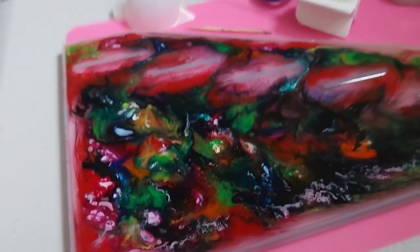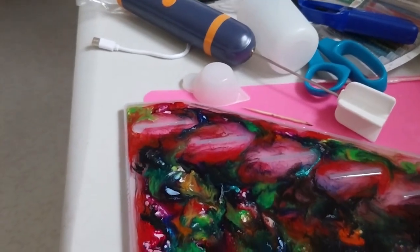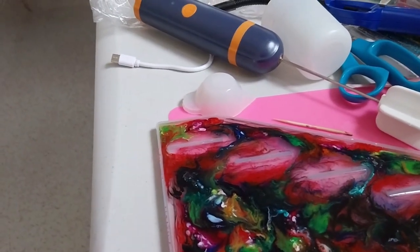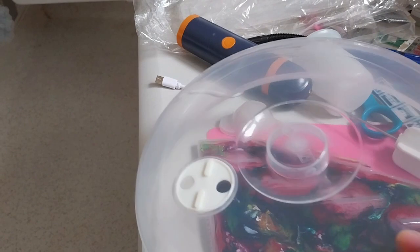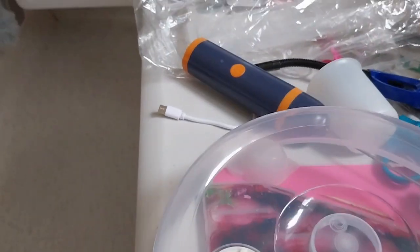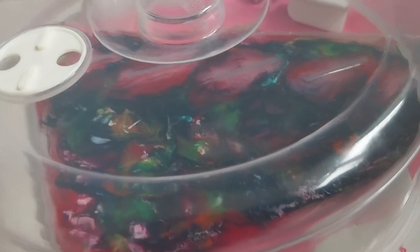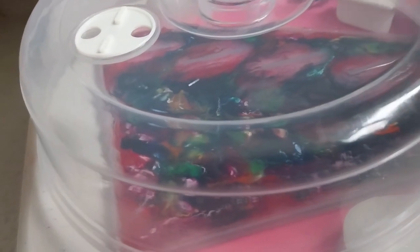I'll leave it for another couple of days just to make sure. So I shall put these back — it's a makeshift table setup. Still don't want any dust or anything to get in there.